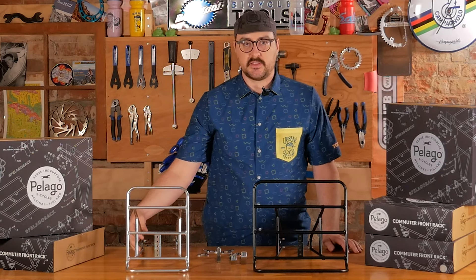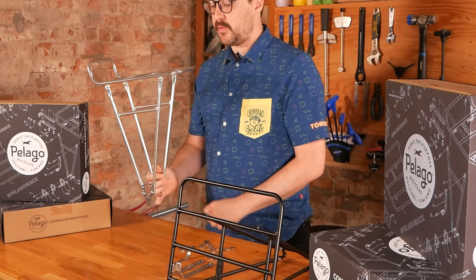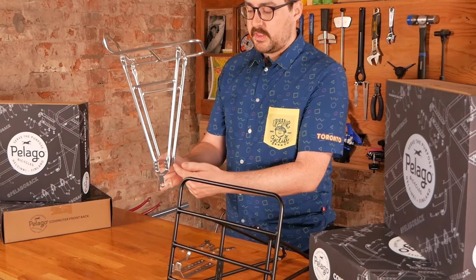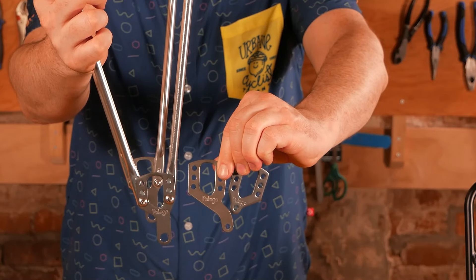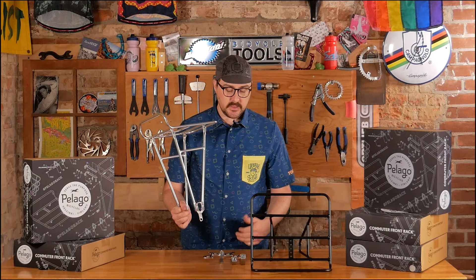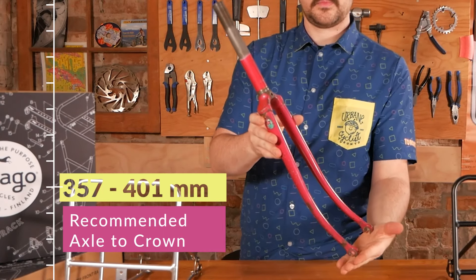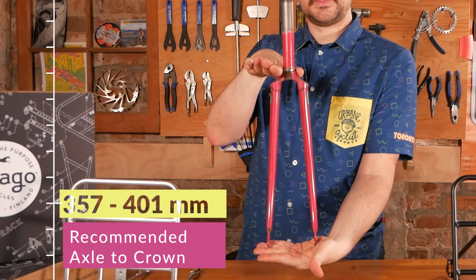One of the reasons we love these racks is they fit pretty much most things, with some exceptions, and that's really due to the fact that they're very modular. You'll notice the boxes are quite small — smaller than the racks themselves. They come in parts and have a very handy foot with different adjustments for different wheel sizes, so you can run them on a 26-inch bike or a 700C bike. The recommended axle-to-crown on your fork is 357 millimeters up to 401 millimeters.